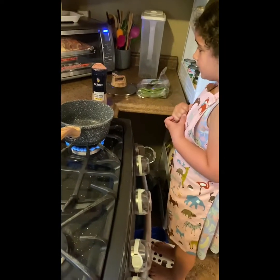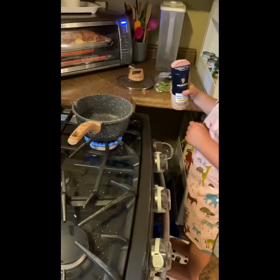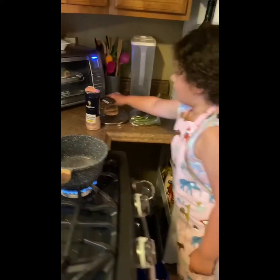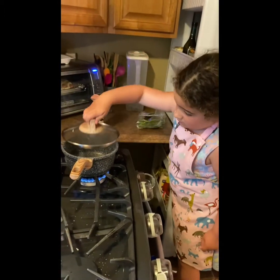Grab the salt, the pink salt, and shake it into the water. Go ahead. Don't be scared. Come on. Put it back on.